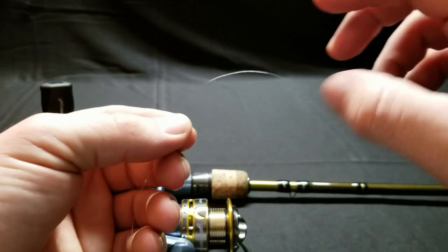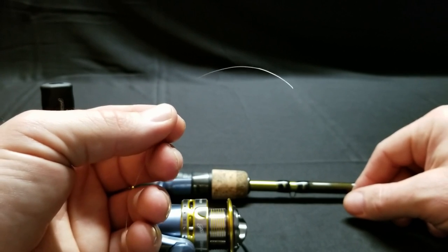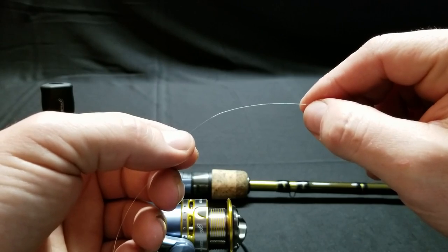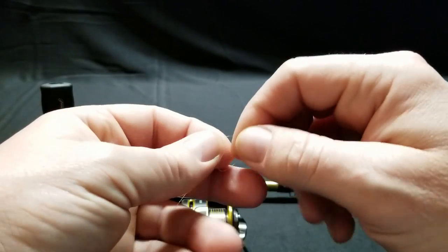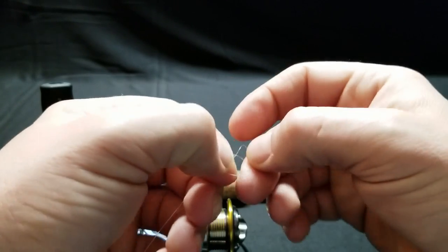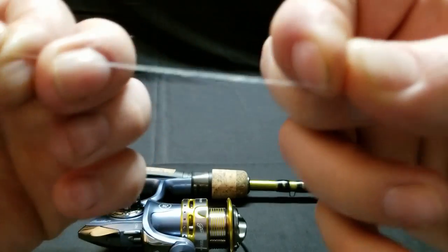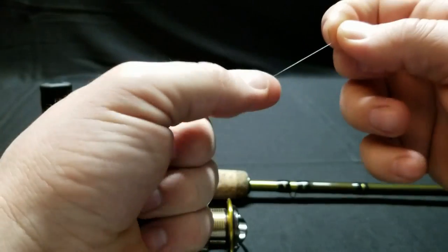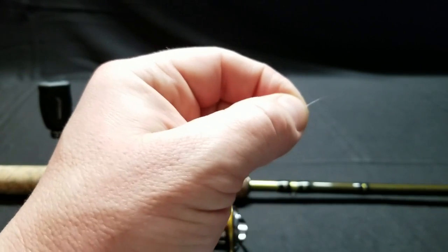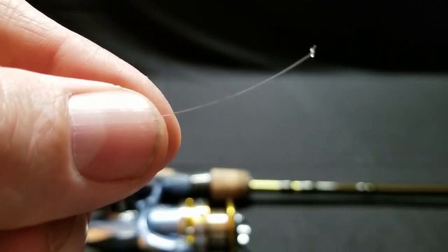To tie this line to my spool, I'm going to use what's called an Arbor Knot. It's one of the simplest knots you can use to tie a line to a reel. If you can't see this very well in the video, just search it up on YouTube. Basically, you're going to tie an overhand knot, pull it tight, and you have a little knot. Then cut the tag end off — just be careful you don't cut the knot itself. So now I've cut the tag end and I have a little knot there.